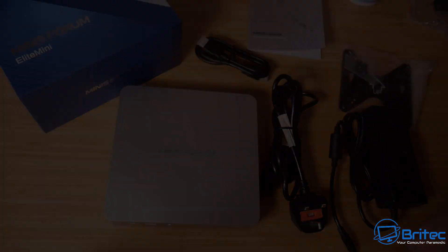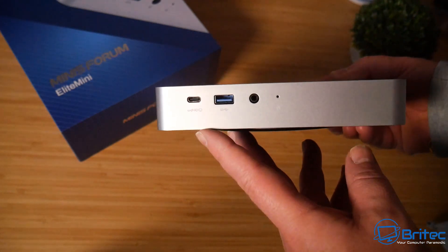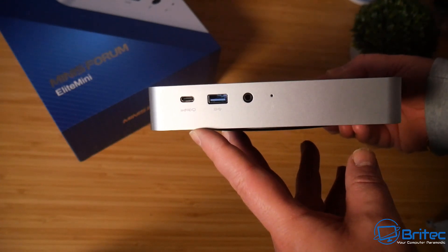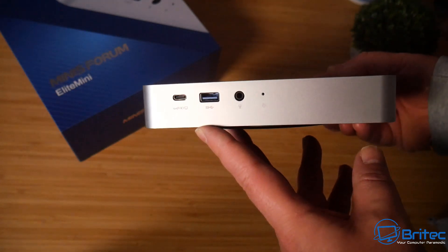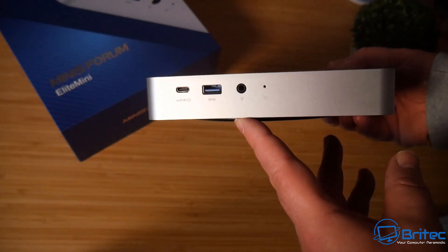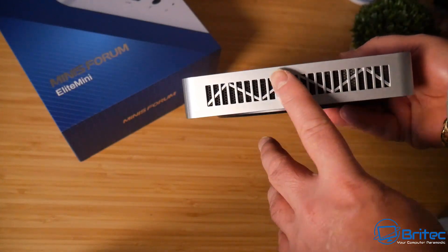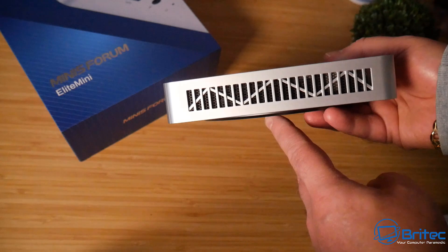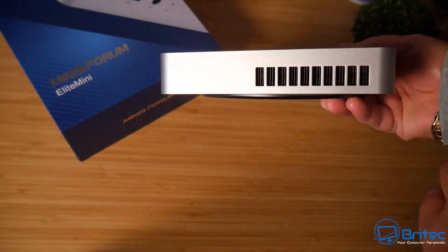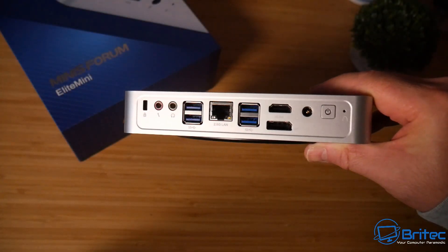The mini PC itself is quite a stylish looking unit — not the smallest on the market, it's a larger size. On the front there's a USB-C port with 4K at 60Hz, a USB 3.2 Gen 2 port, headphone and microphone input, and the power light. On the sides there are ventilation and exhaust areas, likely for the graphics to let heat out.